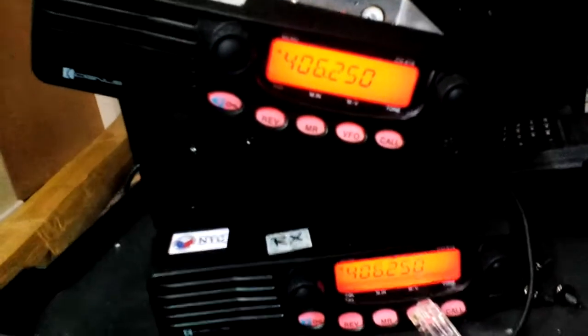Same frequency. If I turn off the transmission of the signal generator, see — the signal drops down. There's no signal on the radio. When I turn it off and turn it on again — okay.